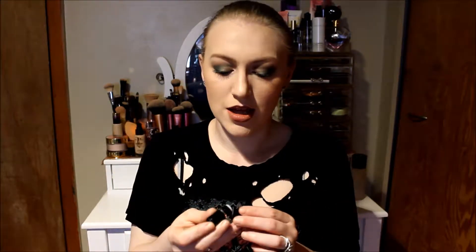Hi guys, so today I'm going to be talking about the new Smashbox Photo Finish Iconic Primer Stick. I did get mine in a sample — it was like when you bought over a certain amount of Smashbox products, you got all these little goodies for free. And one of the things I was so excited to try was their latest primer stick.